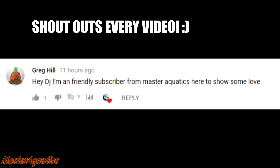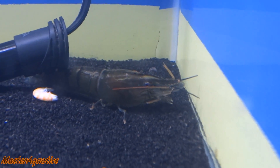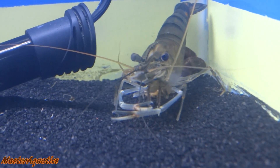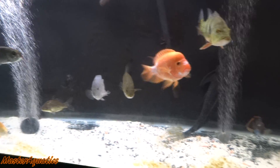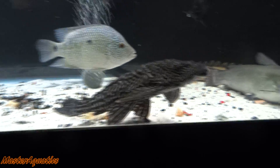Stay tuned to find out how you can win next video shout out. My prawn shrimp in here pretty much lost all his limbs and his whiskers — check him out, he got all his limbs back. About to go pick up a big pleco. He loves to just stand on the ground like this on his hind legs.